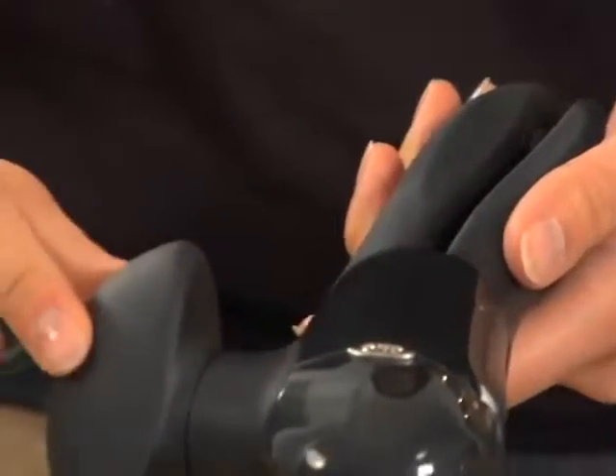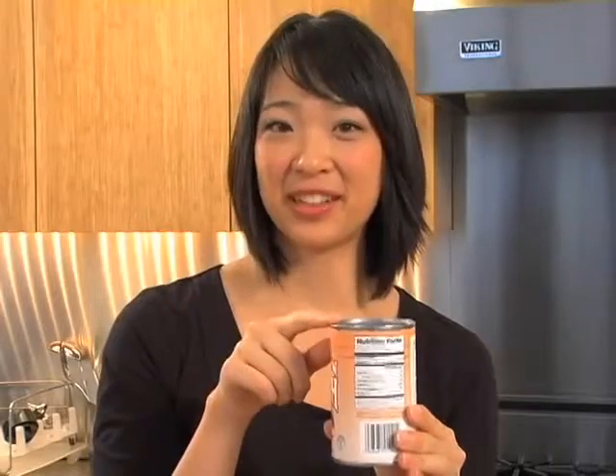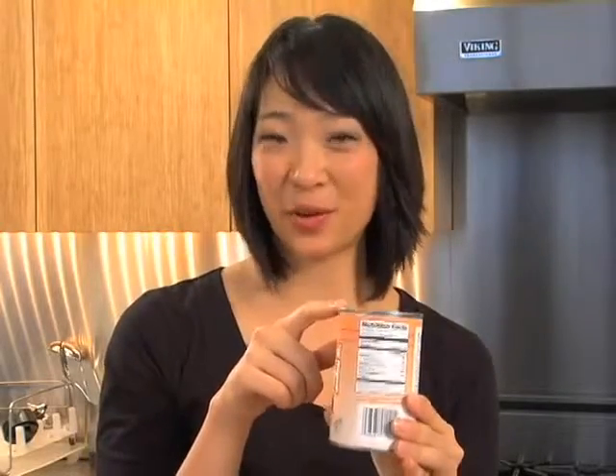Hi, my name is Paula and I'll be showing you how to use a smooth edge can opener. This can opener works like a charm. The soft cushion handles and oversized knob makes it easy to operate, and it cuts on the side of the can instead of the top, so there's no sharp edges on the can or the lid.